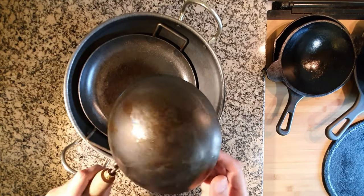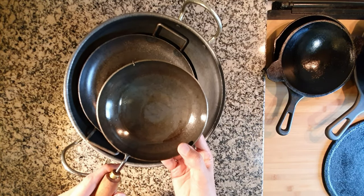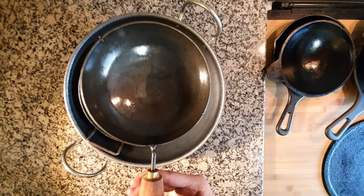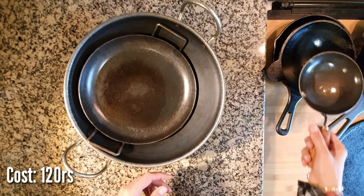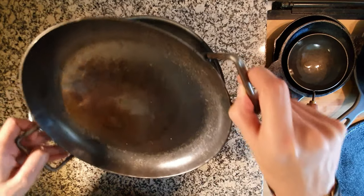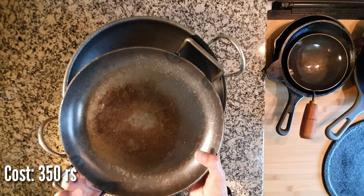For seasoning these, I just applied some oil all over and kept them on medium to low flame for 10 minutes. I use this pan mainly for making eggs. It comes with a wooden handle which makes handling easier. This is a 9.5-inch flat pan that also comes with handles and can be used for frying.